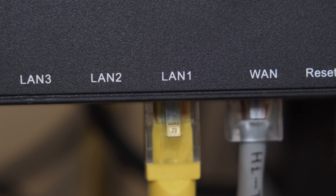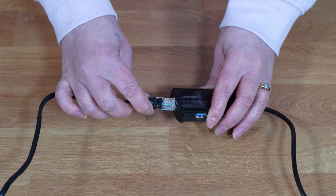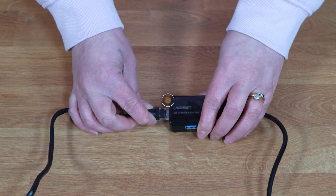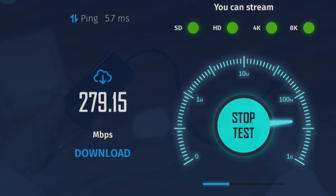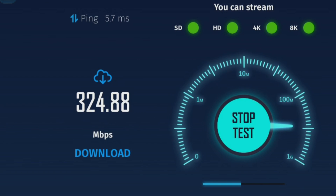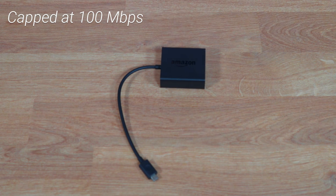If you prefer a wired connection for your Fire Stick, you can connect an Ethernet cable for faster speeds. Using a Gigabit Ethernet adapter can provide even faster speeds than the official Amazon adapter, which is capped at 100Mbps. You can find more information on this in another video through the link above or in the description below.